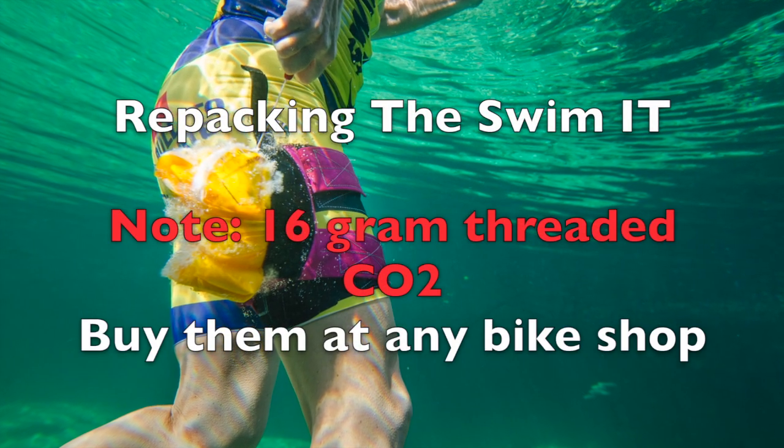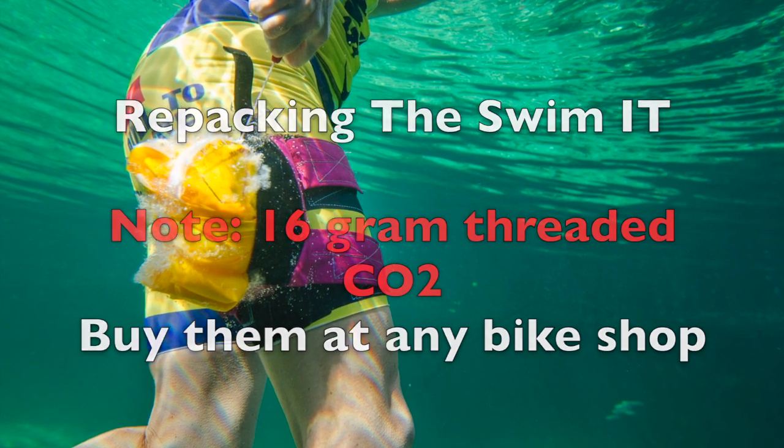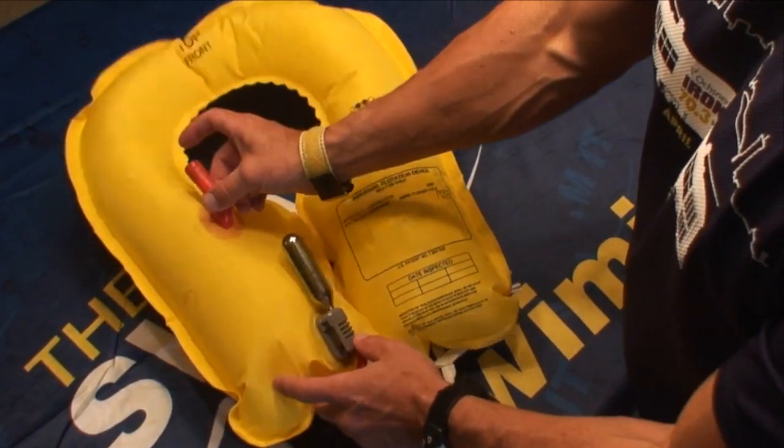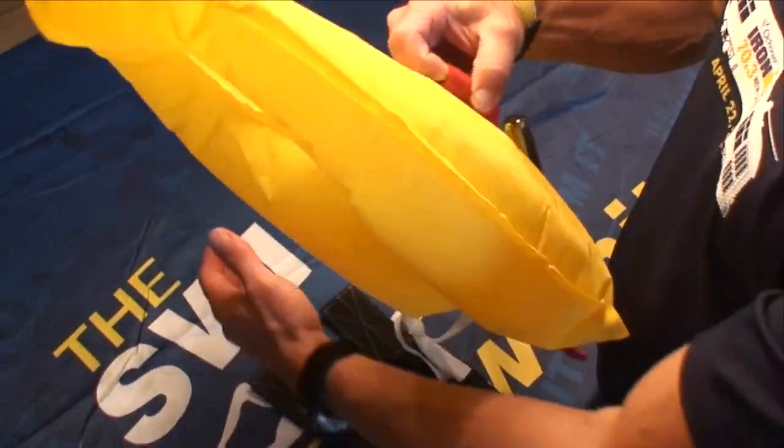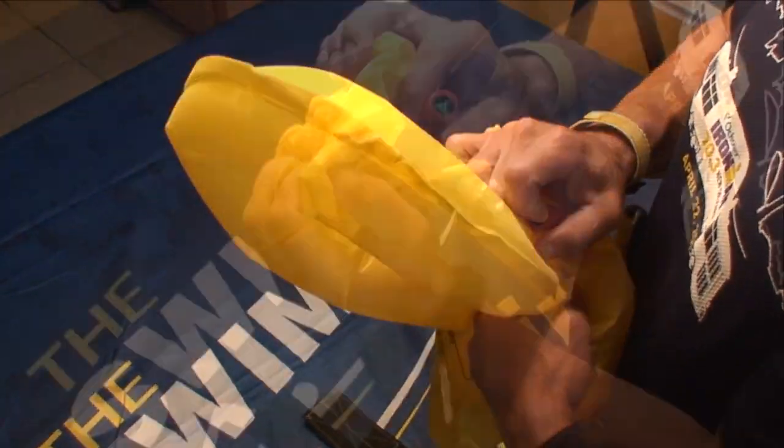Welcome to the SWIM-IT repacking video. After deploying your SWIM-IT, the first step is to depress the manual inflation valve oral tube and squeeze all the air out of your life jacket. Spend a little extra time doing this and you'll be happy with the results at the end.